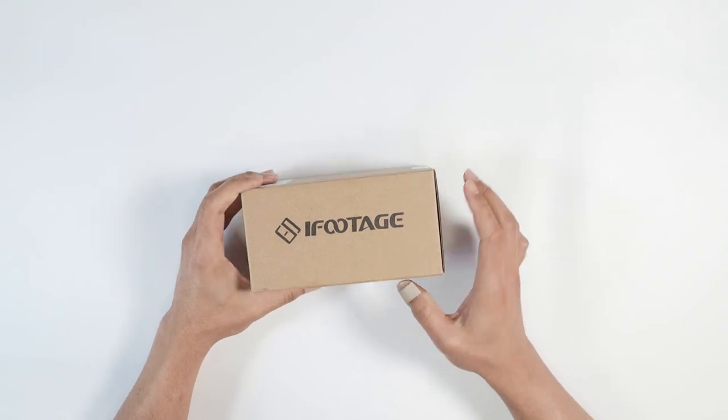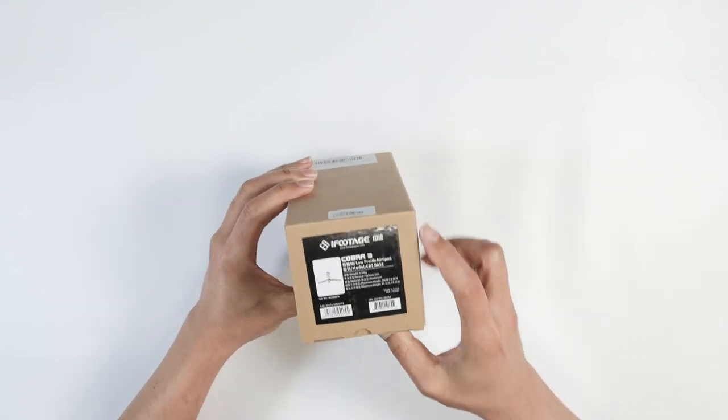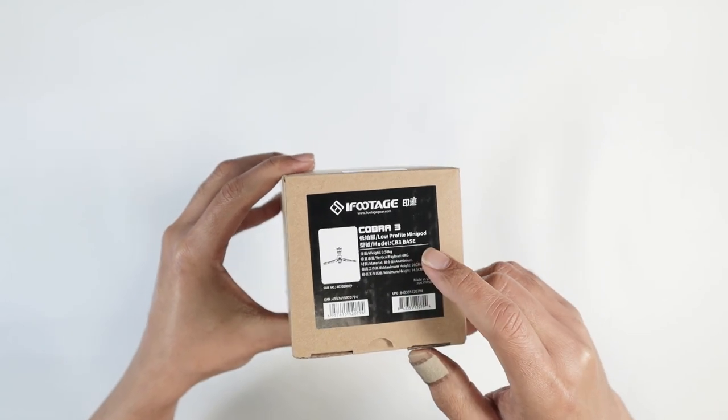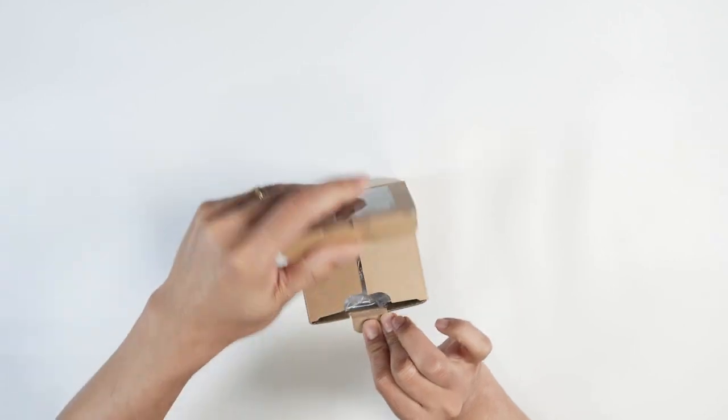Hello guys, this is a quick unbox of this iFootage that I got from Amazon. This is the Cobra 3 low-profile mini pod. So let's just get started with this unbox.